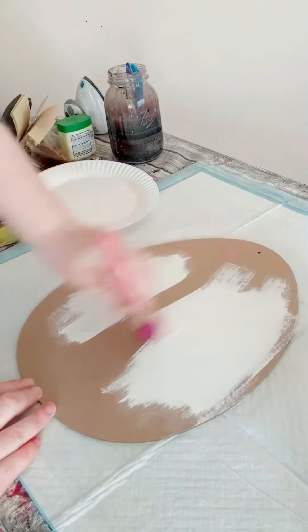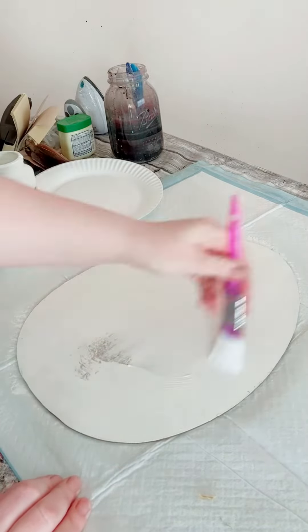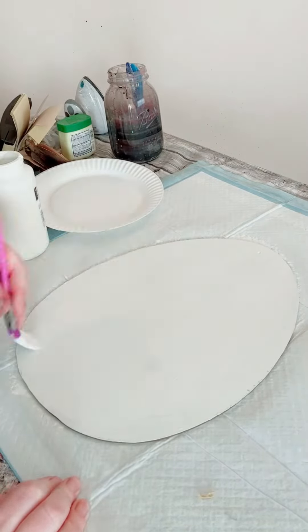First, paint your surface white and allow it to completely dry. Then grab some blue painter's tape and start placing it down going horizontally, using one piece of tape as a spacer to make sure you have nice even lines.